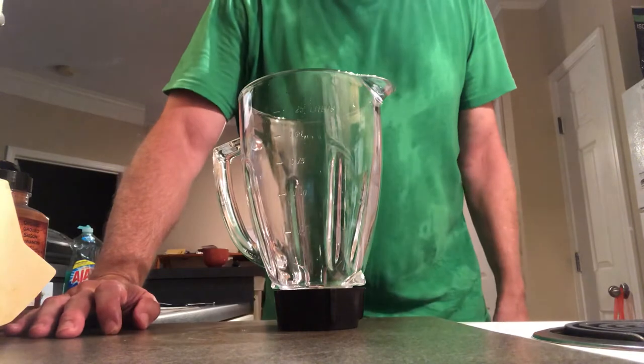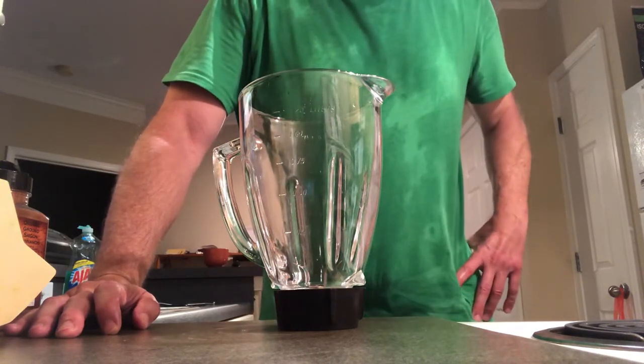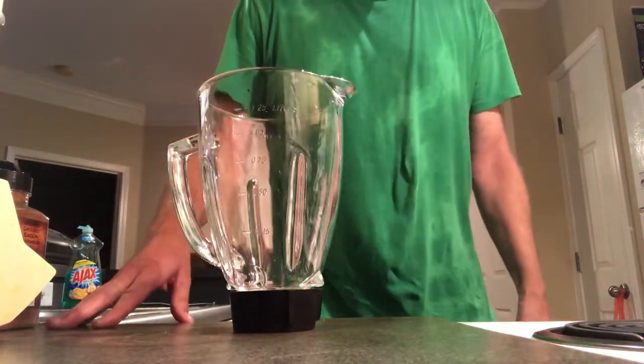You're watching The Headless Chef on Channel 19. This is our post-workout smoothie. Sorry for the sweaty shirt here, but I want to have something as soon as I get home.